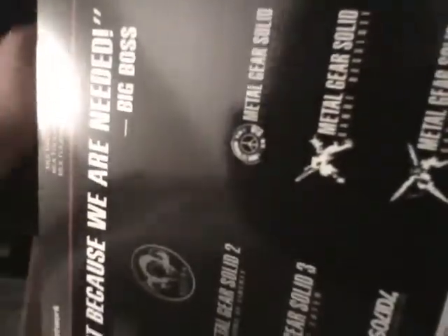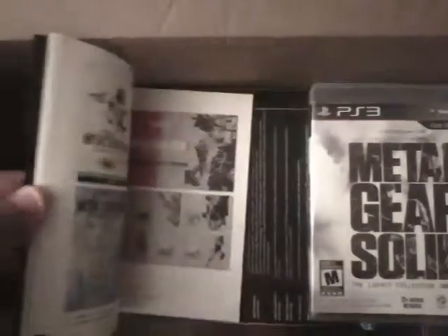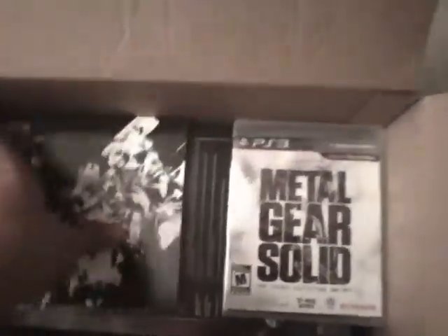I'm not going to open the boxes themselves since I know there are codes in them, and I don't want to show those off because I probably won't redeem them for a while. So here we have the slip cover, which is pretty cool, then the actual game, and then the book. It's got pictures of the cover art of all the Metal Gears — Metal Gear Solid, Snake Eater, all the PS2 games — basically cover arts and stuff like that.